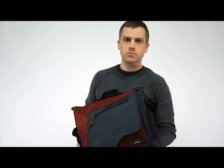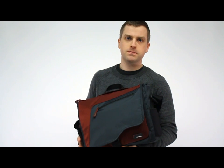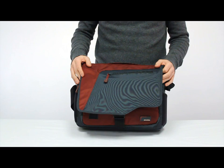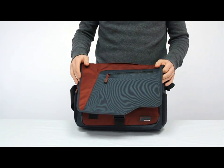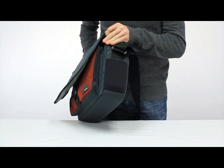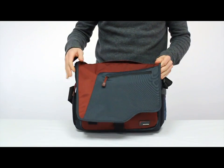Hi, this is Brian and I'm going to show you our SCUBA TechLife Compact Messenger. This bag is great for those of you carrying around a 12-13 inch size laptop and are looking for a modern compact design but still be able to hold all your gadgets.